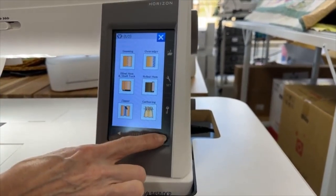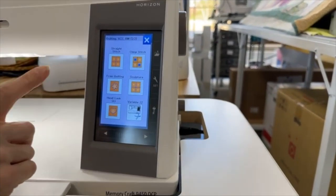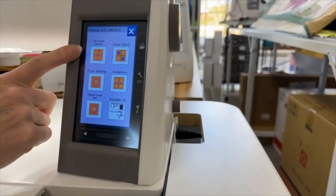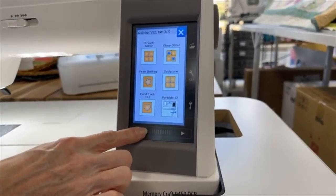If I scroll over, I can find a quilting section here. In quilting, I have lots of different options for things to work on today — straight stitch, free motion quilting, hand look quilting (that's a cool one), clasp stitch. There's lots of things in here.